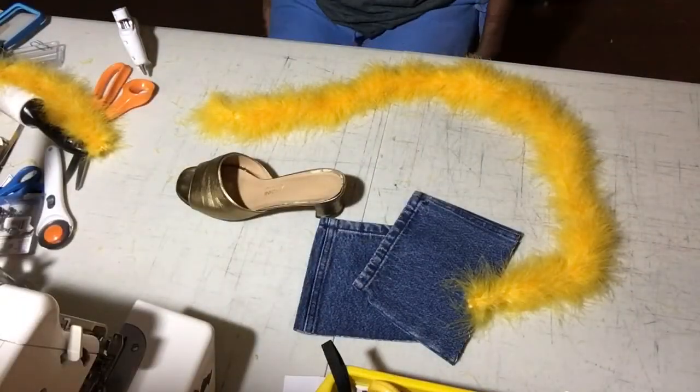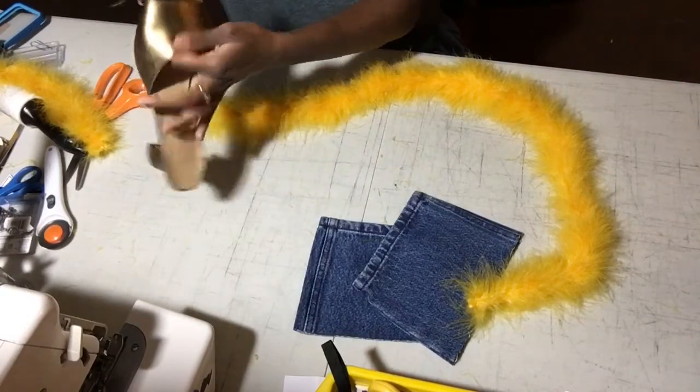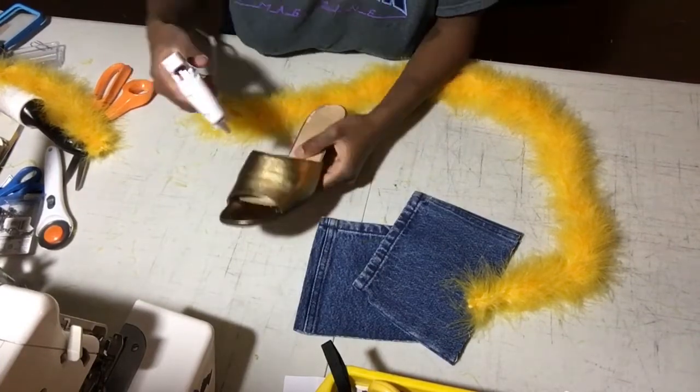First you want to start with your materials gathered. You're going to use a boa and cut it in half, then get your sandal and also a hot glue gun.